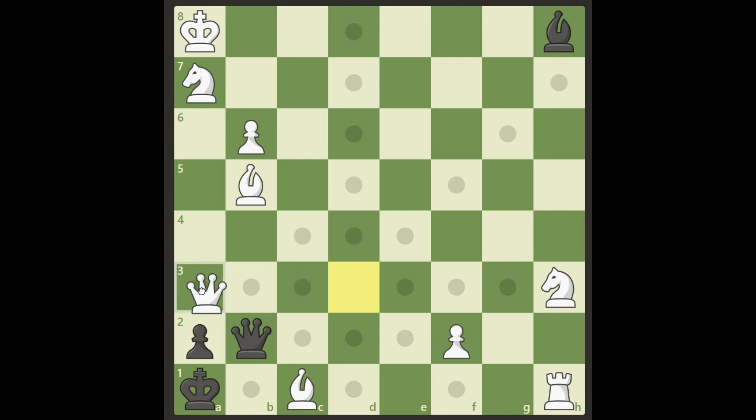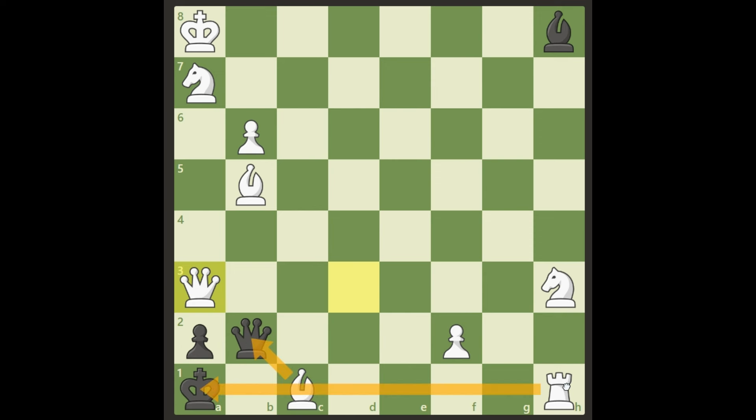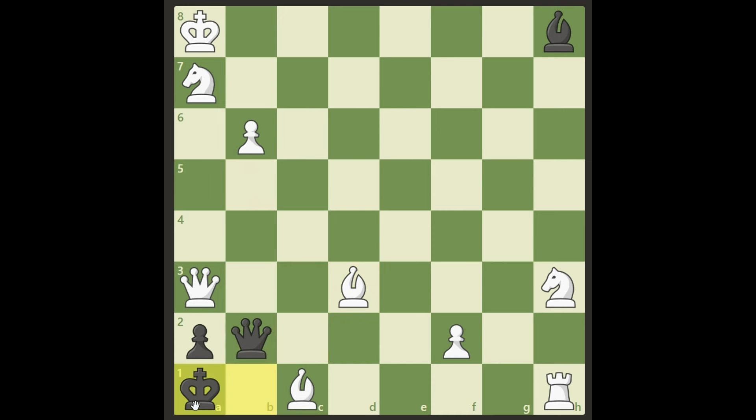So that's not the solution. Then I looked at queen a3 — black cannot take it, that's mate in two total. We're also threatening bishop takes b2 with discovered check and double check, which is checkmate. Black's king cannot go to b1 because of the bishop check on d3, queen d2, and checkmate. But then I realized: after queen a3, what about queen b1? All of a sudden it became clear — there's no checkmate in two moves there either. So queen a3 is not the solution.